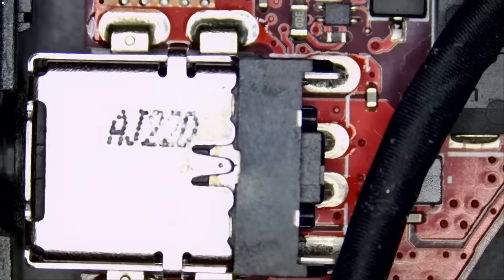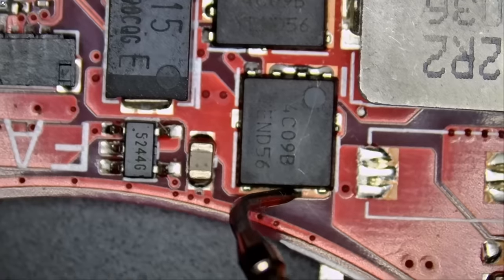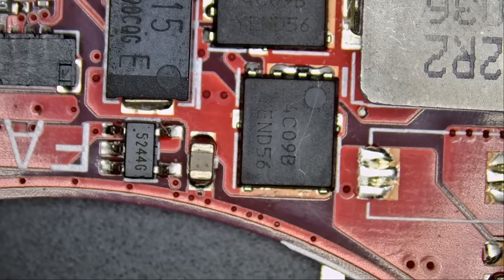So like I said, that's our DC connector. If we measure here, we have a short circuit. Now all we have to do is inject voltage and look under a thermal camera to see where that short is coming from.